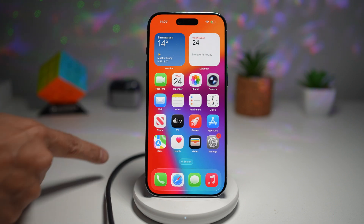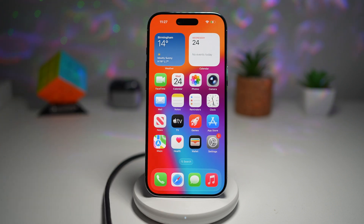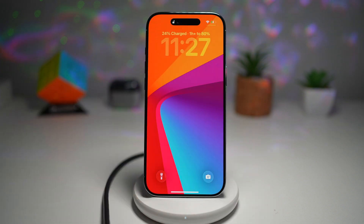So here I've attached a charger to this stand. When I go ahead and lock my phone, I'll look at my lock screen. You'll see the charging status being shown just above the time here.